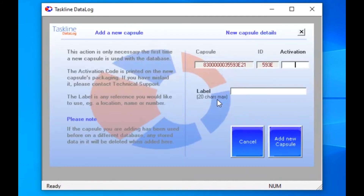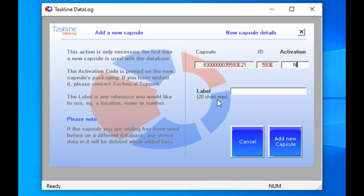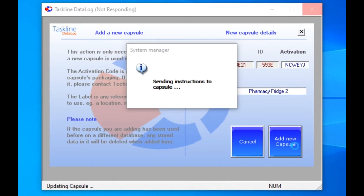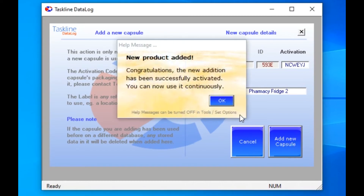Click OK and we arrive at the one-time activation screen. We need to enter an activation code to register the capsule and the label for the capsule identification. The activation code is printed on the capsule bag and is entered here. The label can be whatever you like, such as the name of the location where the capsule is going. Click on Add New Capsule to complete activation. Click OK to acknowledge success and you are back at the main menu.